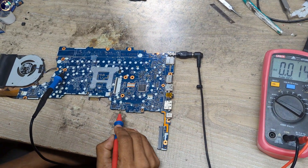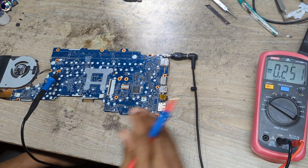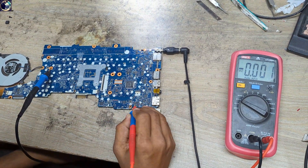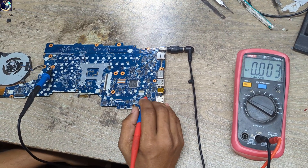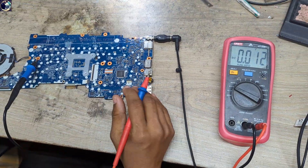Next voltage I will check is the suspension load switch. As you can see here, this is a 3V load switch and this is a 5V load switch. 3V, 3V, 3V, 5V — as you can see, 3V, 5V, CLR and load switch, everything is okay.